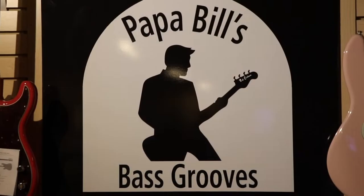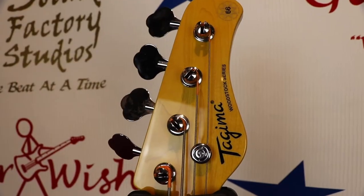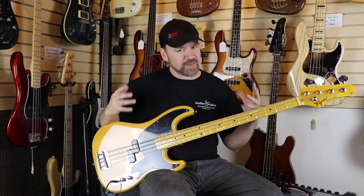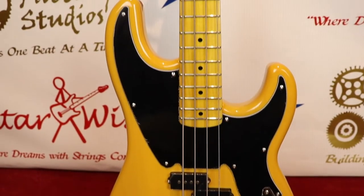Today is Papa Bill's Bass Grooves Wednesday, so I'm bringing some bass content to you. First off, this guitar — Tagima has two different lines: a Brazilian-made and this one, which is Asian-made. This is the Woodstock series, the TW-66 — an incredibly well-built bass on par with Mexican-made Fenders. Really affordable, really well made, and plays incredible. It has a poplar wood body.